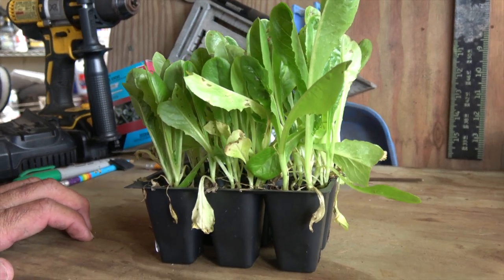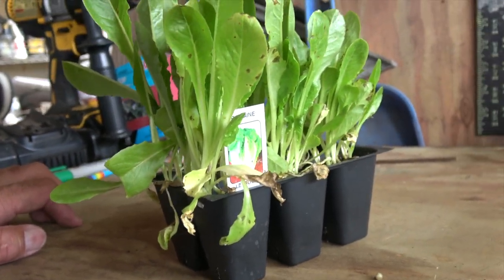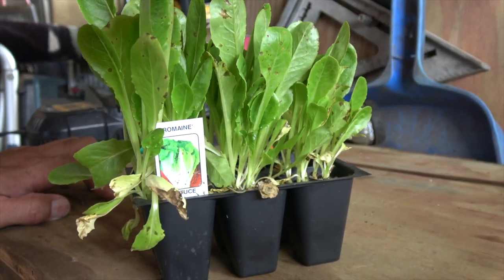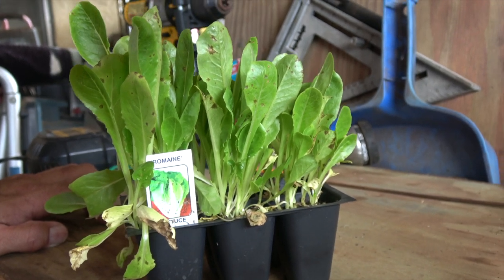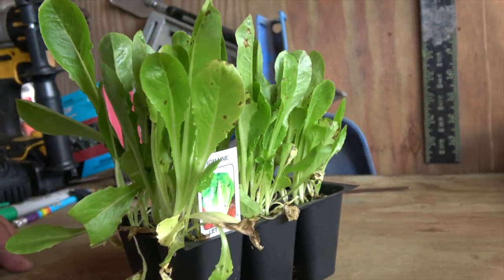I have some pictures that I'll post with this video so you'll have a better look at what's going on. The brown spots I think were caused by the aphids draining the nutrients from the plant. Hopefully that took care of it, and we're going to plant it and see what happens.